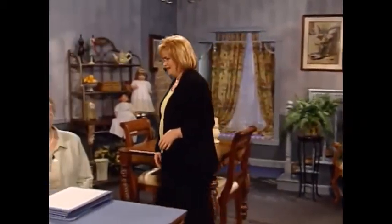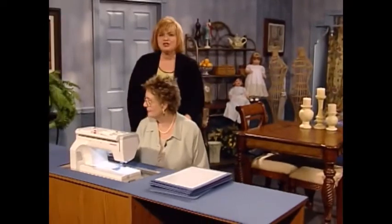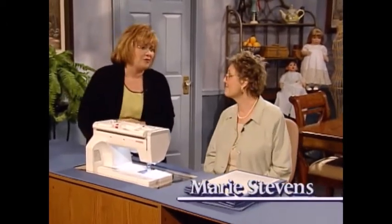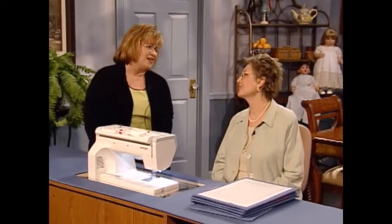I'm so pleased to have as my guest today Marie Stevens. Marie is an educational consultant for Janome. Welcome to the show. Thank you, Martha. It's wonderful to be here. And thank you for making that beautiful christening dress for our viewers to enjoy. It was my pleasure.